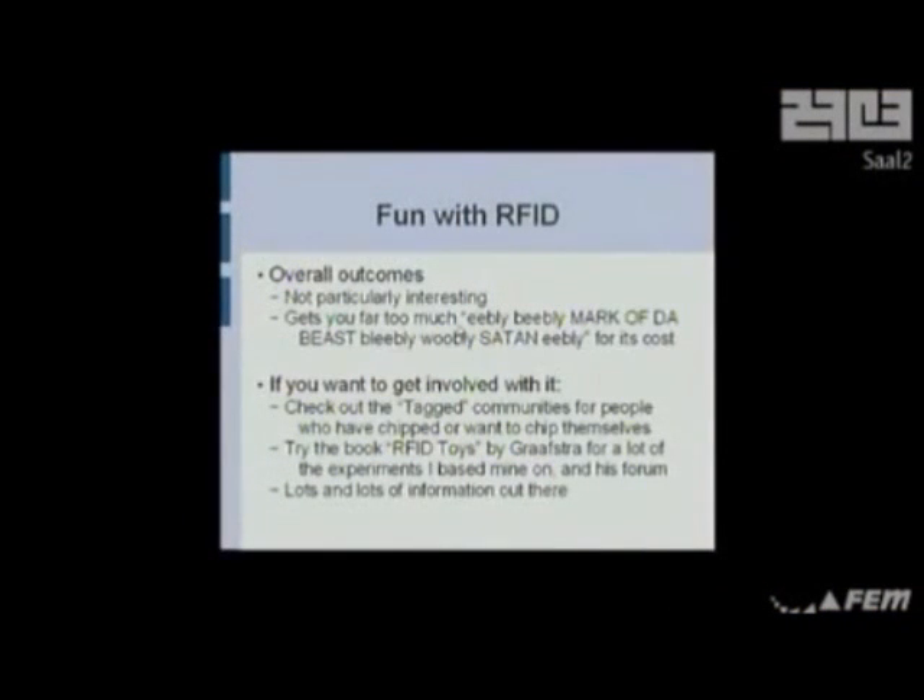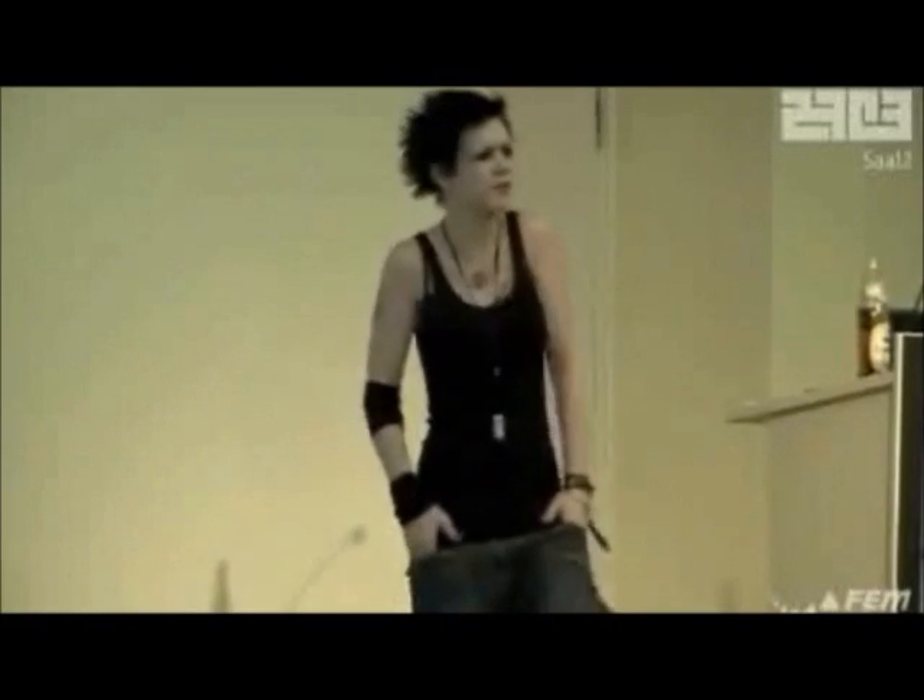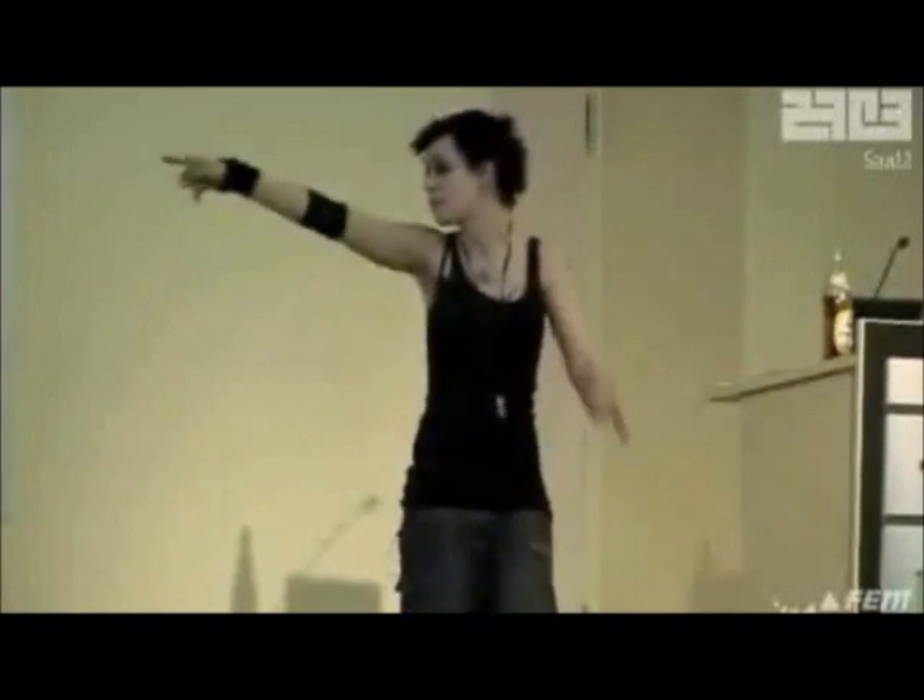Overall outcomes from RFID: I didn't really get much out of this other than some simplistic kicks — mostly I got a whole bunch of hysteria about the mark of the beast, and apparently I'm a disciple of Satan. There's a whole tag community for people doing interesting things with the chips, but it's not really my thing. RFID is really well documented — it's probably the only thing I do that actually has external documentation.